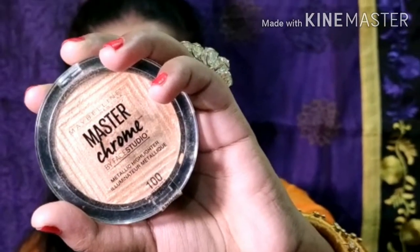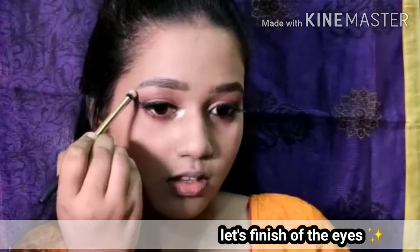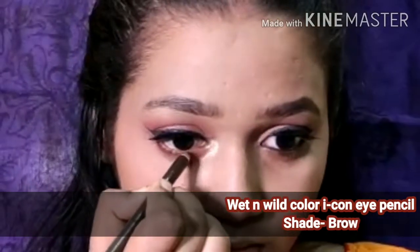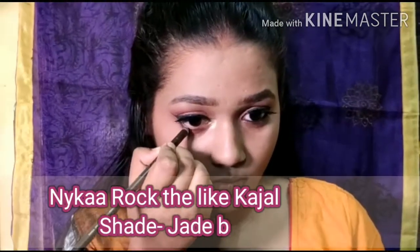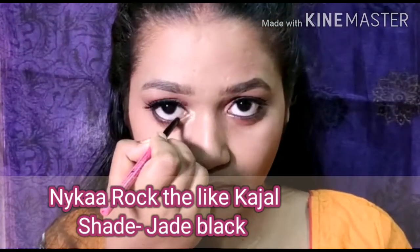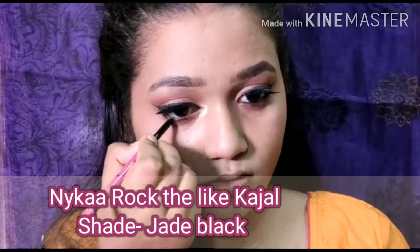Next I'm taking this highlighter from Maybelline to finish off the eyes. I'm going to highlight the usual places — the brow bone and the inner corner. Then we are going to move on to the lower lash line, where I will be applying the Wet n Wild brown kajal.